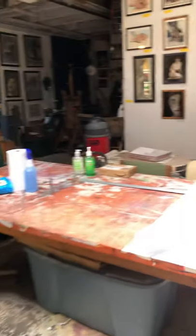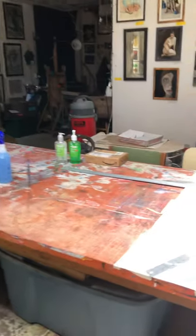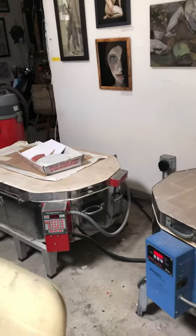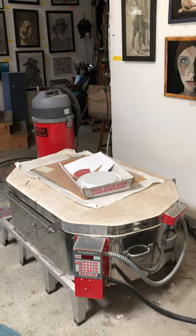This is the main part of the studio. We have this nice big table here that we all share and do our work on. I do have two glass kilns here that are used for fusing glass, and I'll show you some of the things that I do with these kilns in a few seconds.